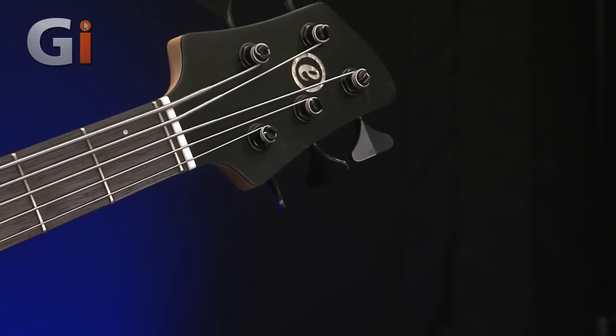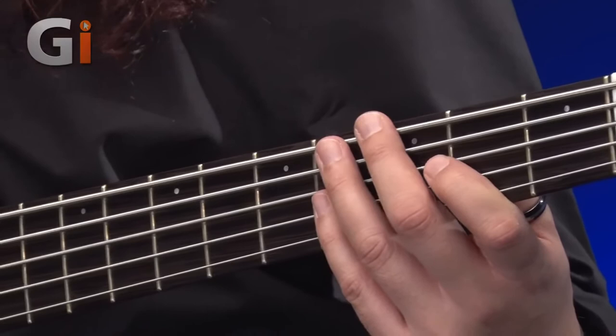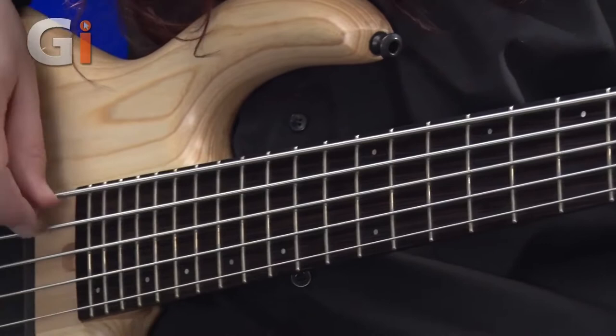A nice angled-back headstock with a zero fret, going onto a wenge fretboard. This has a 16-inch radius on it. Moving down the neck, we've got these very nice smaller-sized markers.